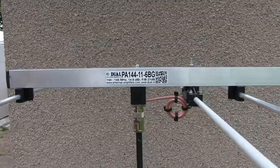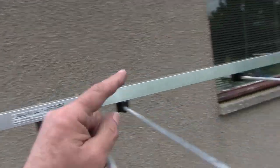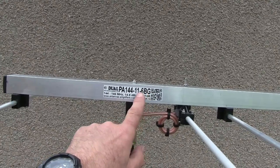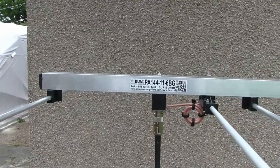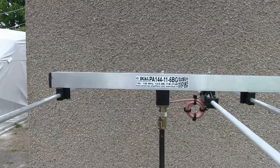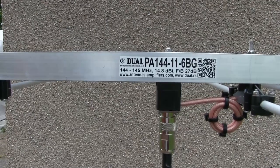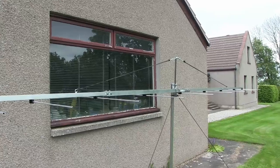So the antenna is the PA144-11-6BG. The G means guys — so make sure you get the BG. I don't know what the B is, or what the 6 is either, but the 11 is 11 elements and the 144 is the frequency. There's the website. Okay, thanks very much — speak to you all soon.